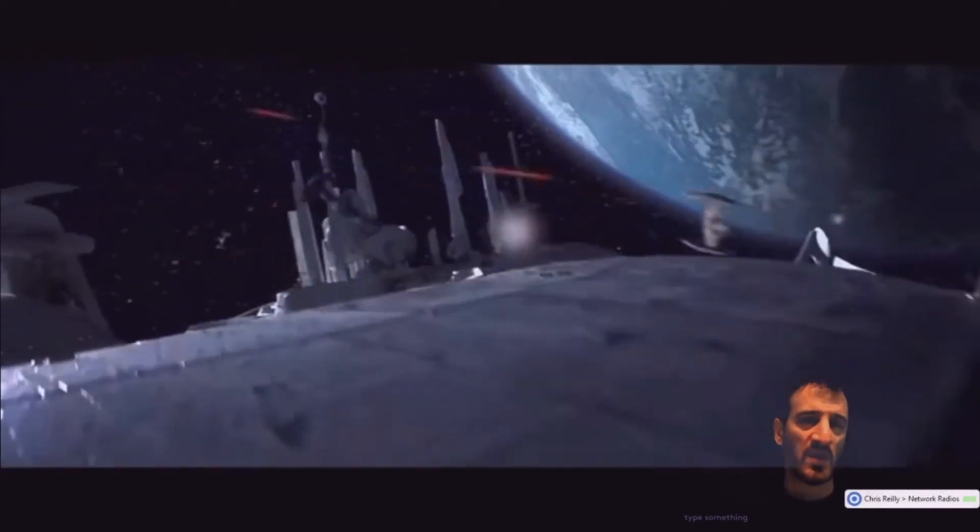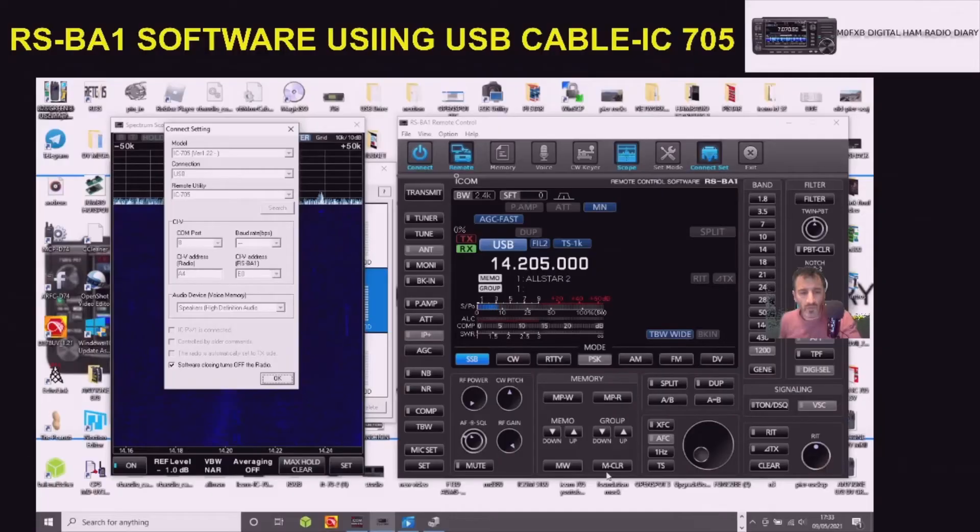M0FXB, ham radio diary. Just got the IC-705 connected via USB cable now. Going into the radio, selected CIV, selected in mod go menu, set go to wireless LAN, and connection type - turn the LAN off and then go to CIV.